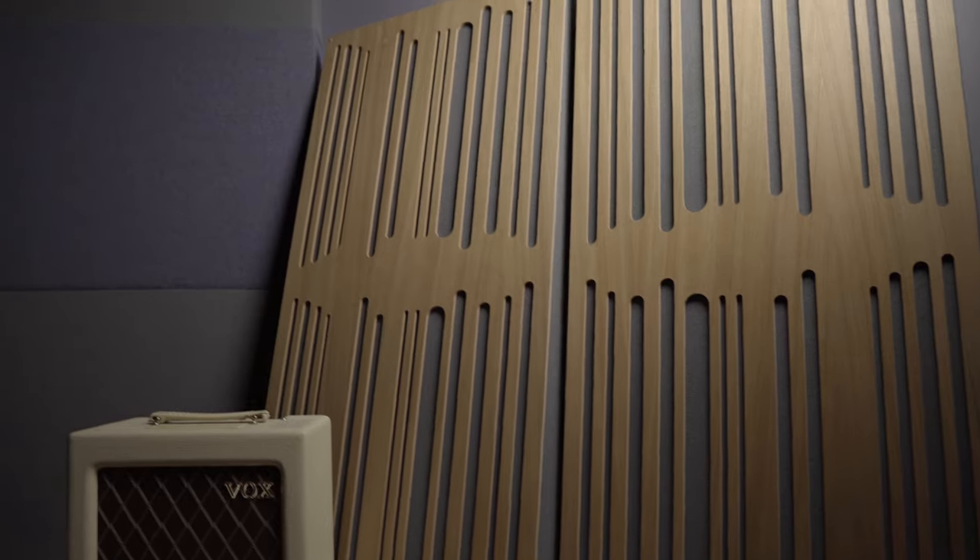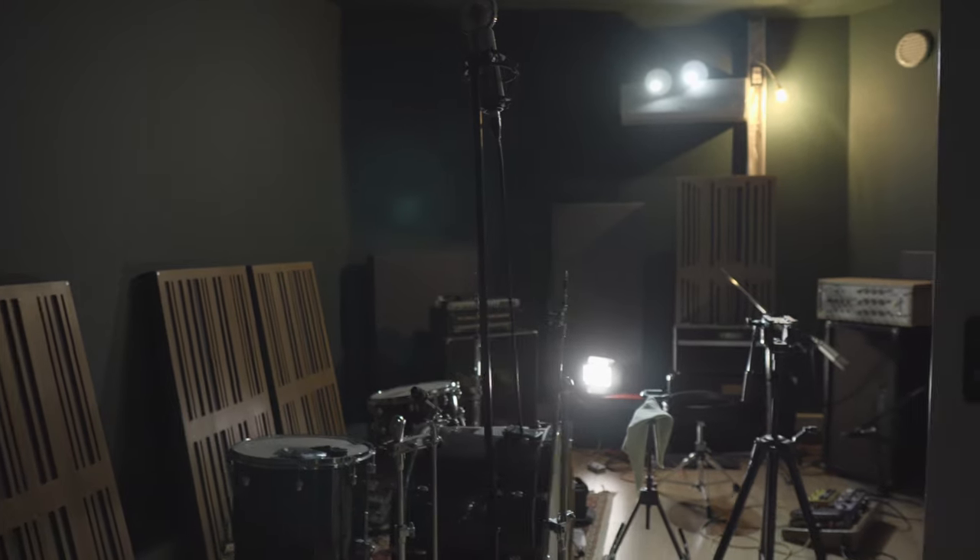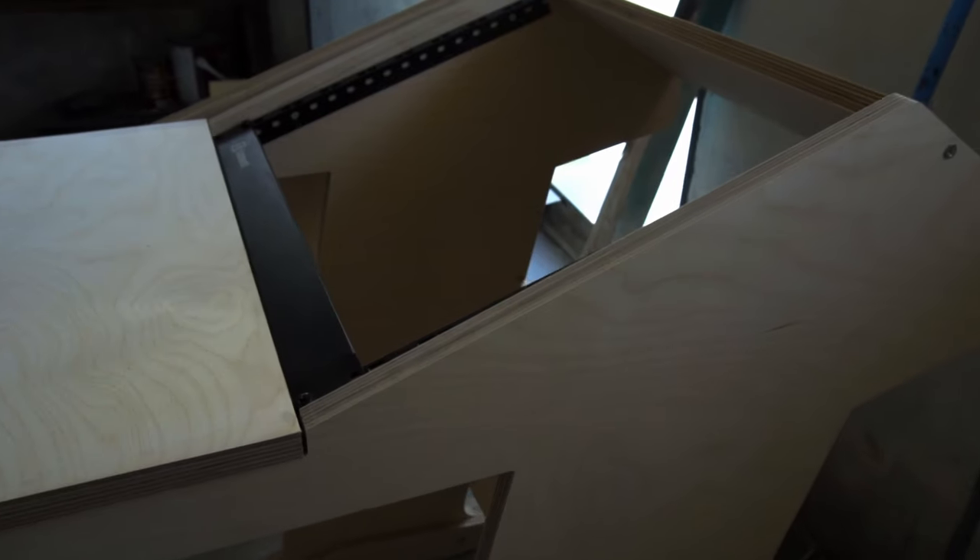The next step will be the acoustic treatment of both rooms. I already have the panels here. We have made some first measurements of both rooms so that we can see what needs to be done, but I'm waiting for this whole situation to pass so that we can place everything in the correct position and do the final measurements in both rooms. The next video in the journal will be addressing the acoustic treatment part, and then I want to do some videos regarding the studio desk that I built for this place as well as some other interesting stuff that will happen in here.